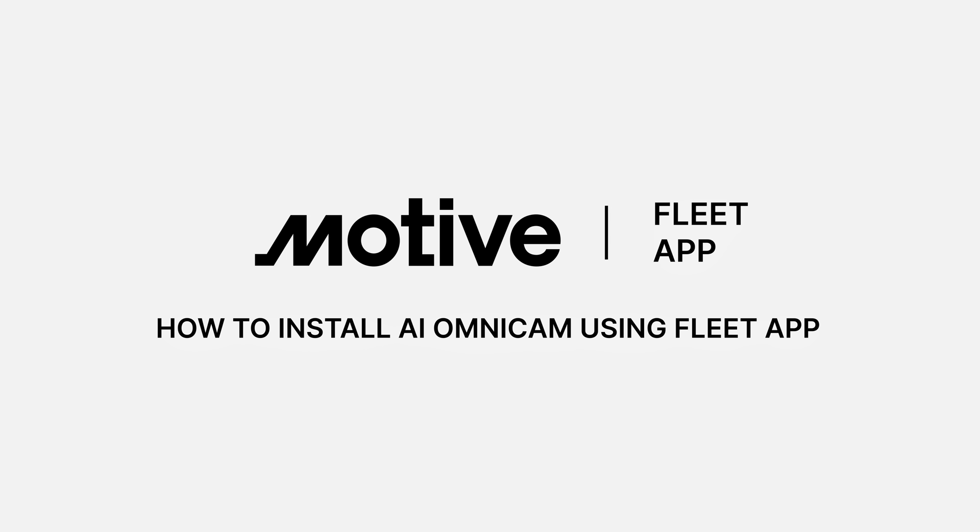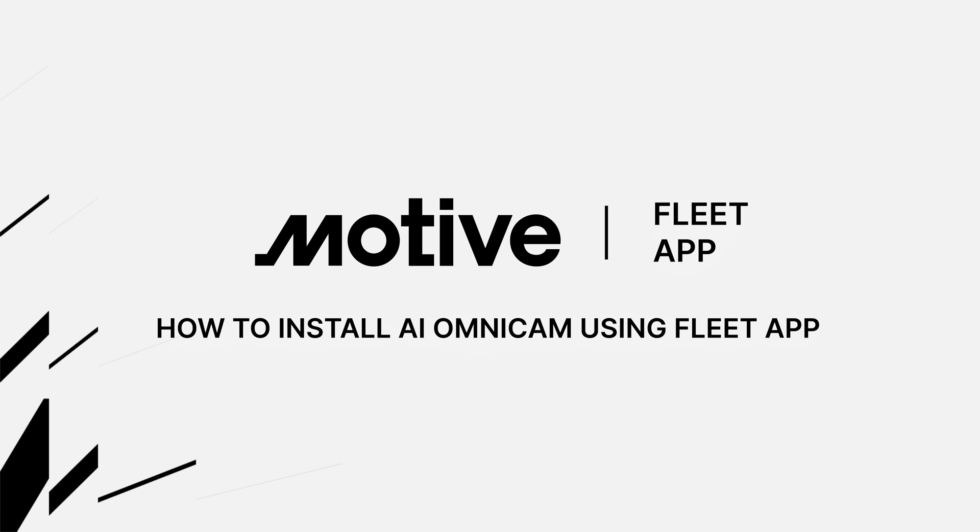Fleet managers, fleet admins, and installers can now install an onboard AI Omnicam with the Motive Fleet app without going to the fleet dashboard. Assigning the AI Omnicam.